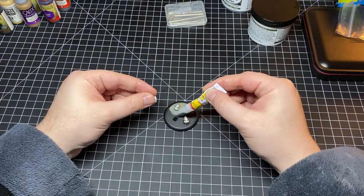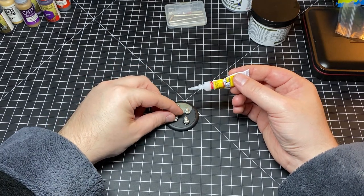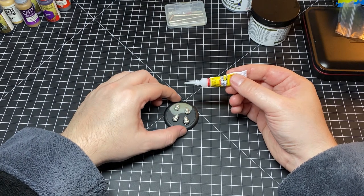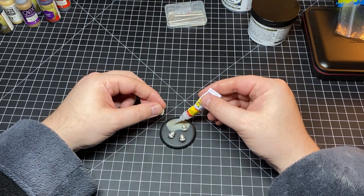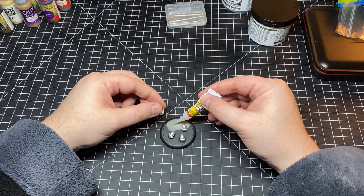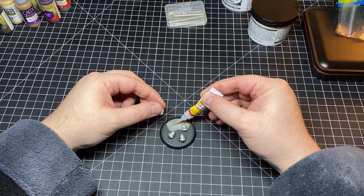Once the epoxy sculpt had dried, I was able to mess around with the placement of the little shredders themselves. I decided to have two of them still in the pool, one of them on the shoreline, and then one of the shredders halfway in the water and halfway out of the water.